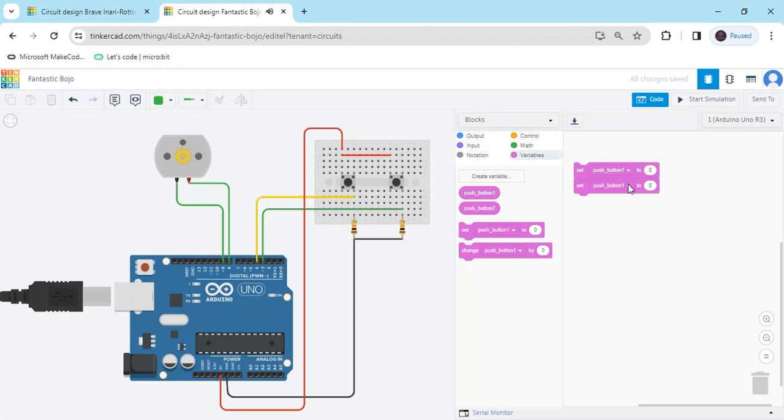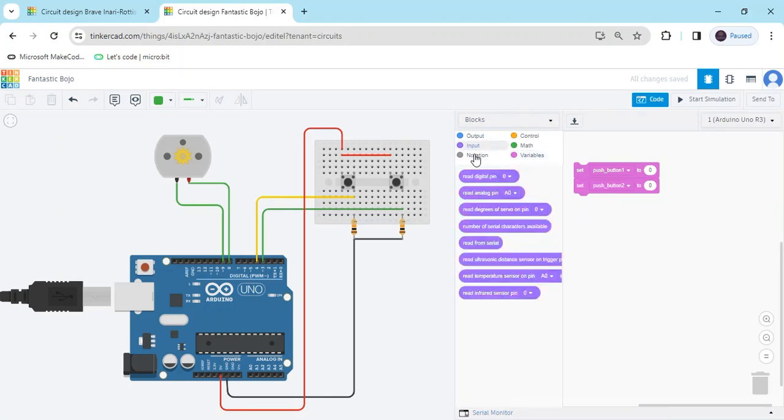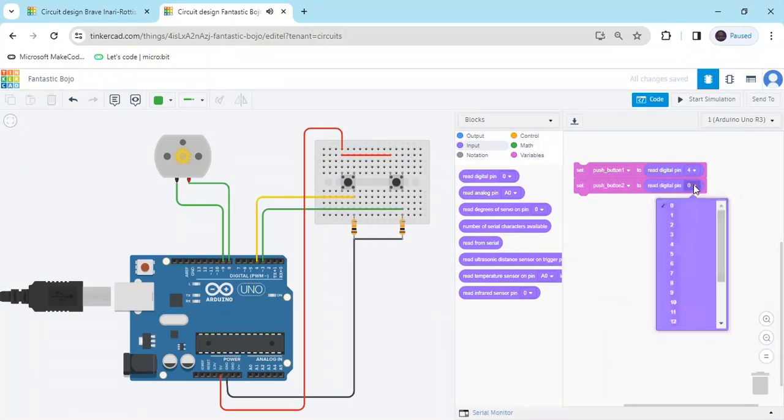Take a set block for push_button_2 and change the number to push_button_2. Go to the input block and take a digital read — the first push button is connected to pin 4, so put 4. For the second, take another digital read block — the second push button is connected to pin 3 of the Arduino.